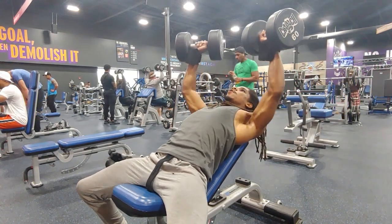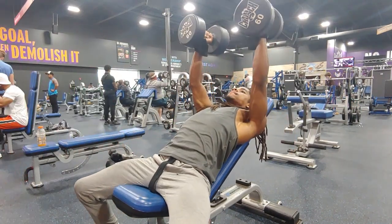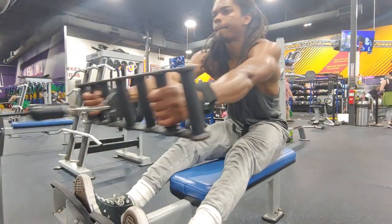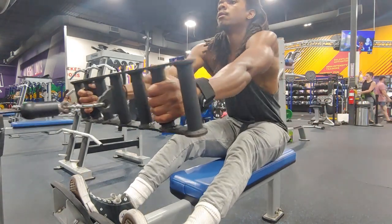I definitely recommend going a little deeper than normal with dumbbell work. I actually learned that from Bald Omni Man on YouTube — he said the same thing, that it makes your barbell work feel so easy.